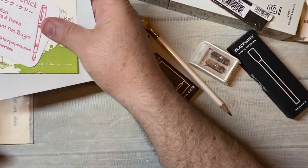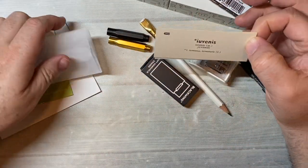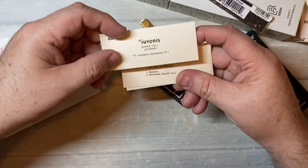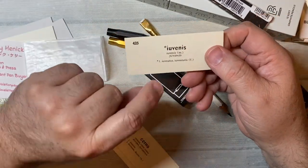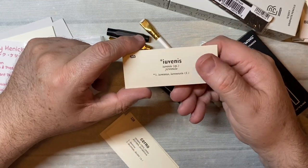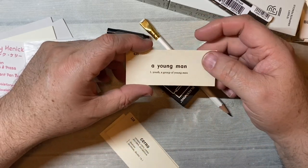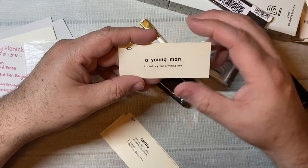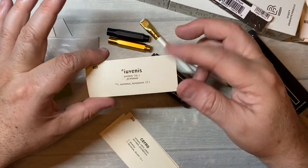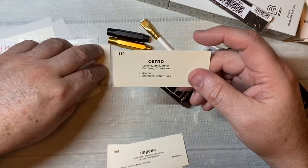One last thing I ordered were these — not Italian, Latin — cards. This one is number 425: 'Juvenous,' or juvenile — it means a young man, youth, a group of young men. These are like 25 cents a piece; they're vintage, perfect for journaling.